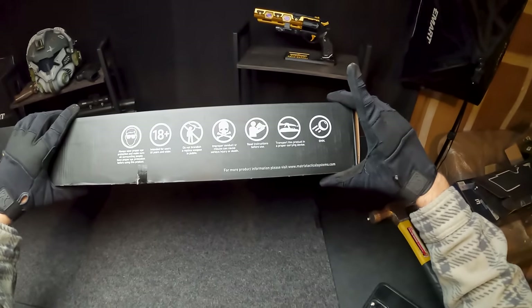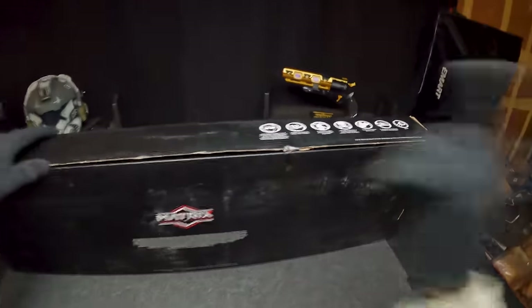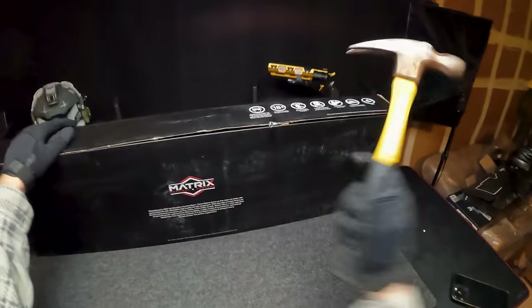We got a couple of different warnings on the side. As you can see, we already had our fun unboxing this guy for the first time, but I have a small brain and I forgot to record the whole thing. Basically, we used a hammer instead of the knife because I left it upstairs and I'm too lazy to go get that.